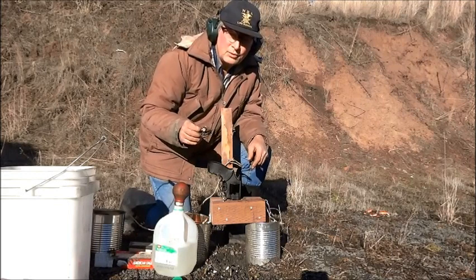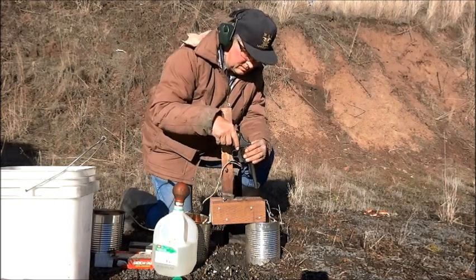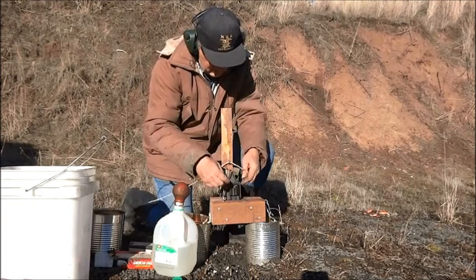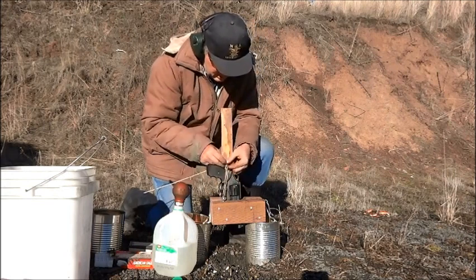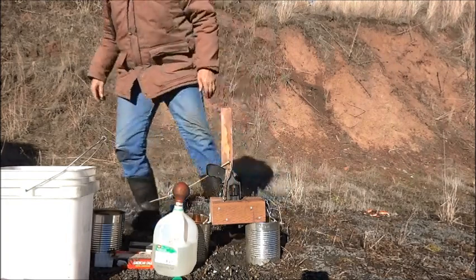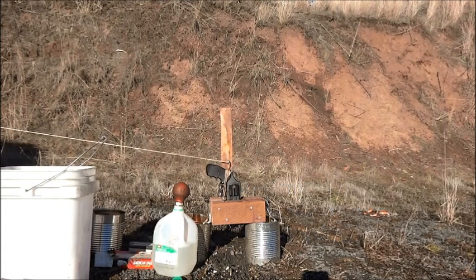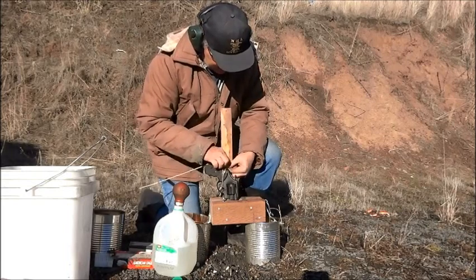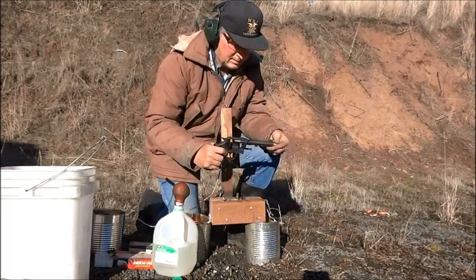I'm going to use a blank cartridge with two grains of Trail Boss powder and a paraffin wax wad. Fire the weapon remotely. The bore is clear.